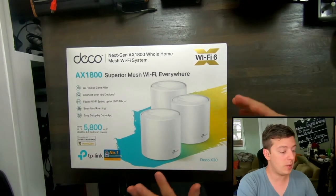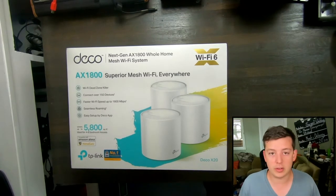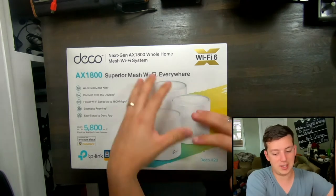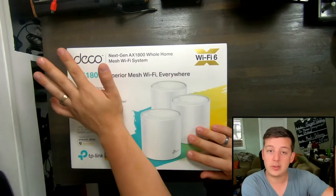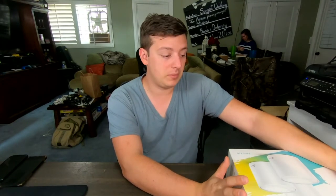I have a home with a pretty good square footage — about 2,500 square feet — and our current router is not quite reaching the full property, so I'd like to try to check this out and see how it does. In this video we're going to be doing an unboxing to show you what's inside, and then in a couple weeks I'll release another video that talks about how this router performs over time. Stay tuned for that, but let's dive in and get a closer look at this box.